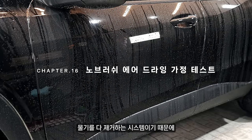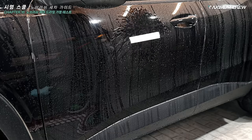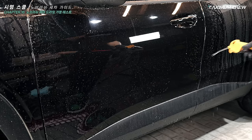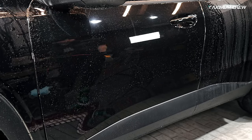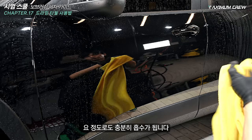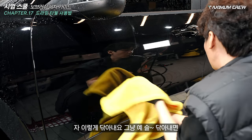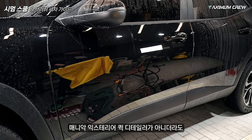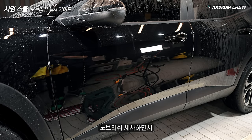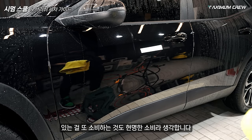노브러시를 했다는 가정 하에 공기를 불어서 물기를 다 제거하는 시스템이기 때문에 어떻게 적용이 되는지 성능을 테스트해 볼게요. 그냥 바로 스컷도 가능한데 마른 상태에서 하고 싶다 하면 이 양면뜨렁 타올로도 충분히 흡수됩니다. 슥 닦아내면 물기가 이렇게 없어지죠. 매니악 엑스테리어 퀵 디테일러가 아니더라도 같은 퀵 디테일러를 가지고 있다면 이렇게 응용하시면 돼요. 있는 것도 소비하는 것도 경량화 소비라고 생각합니다.